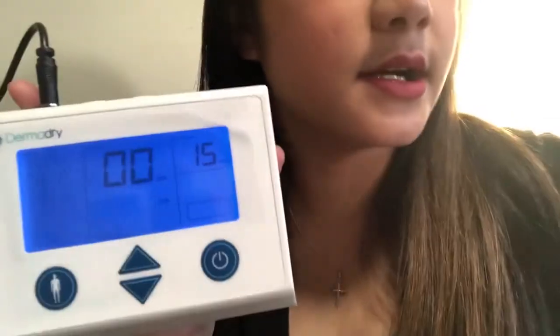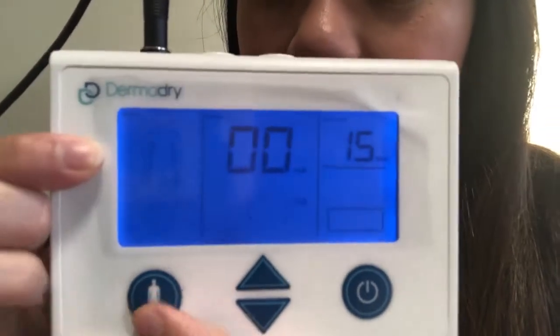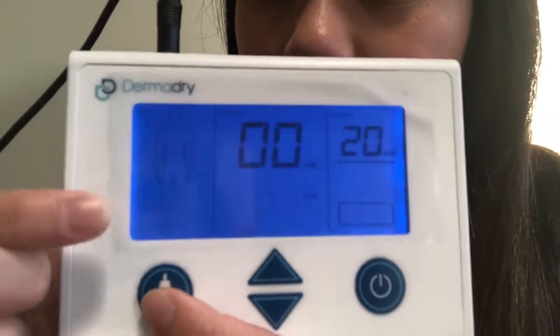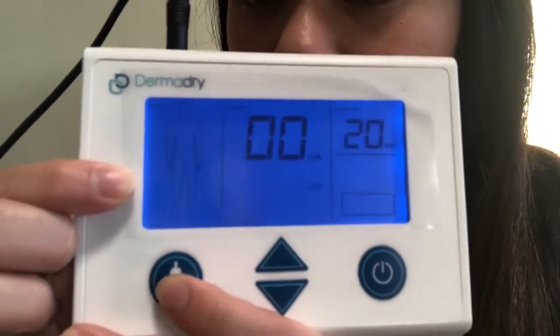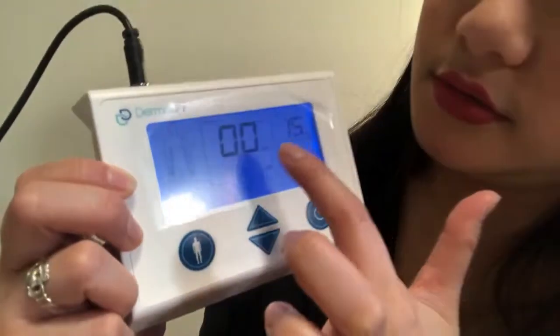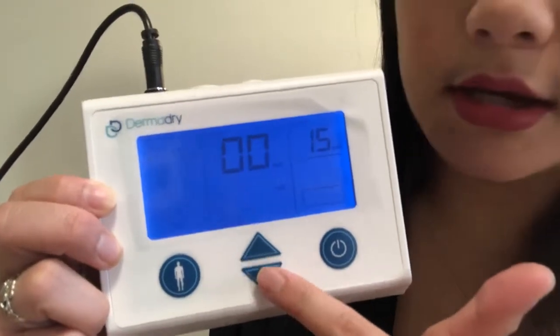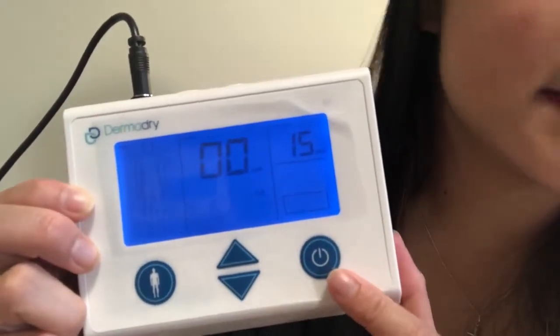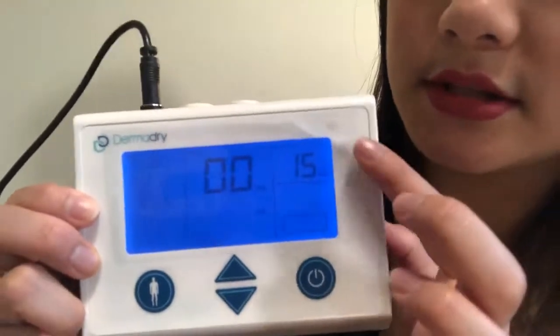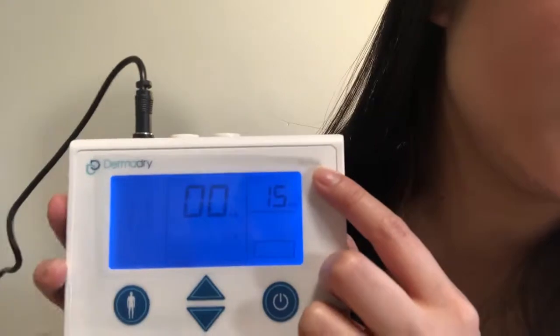There's a button right here that tells you the treatment profiles. If you keep pressing, you can see it cycles through — right now it's on armpit, which means that's the treatment area selected. Keep pressing and it goes to hands, keep pressing and it goes to feet. That's how you choose your treatment area. This display shows you the real-time current, and this is the desired current, which you turn up and down here.